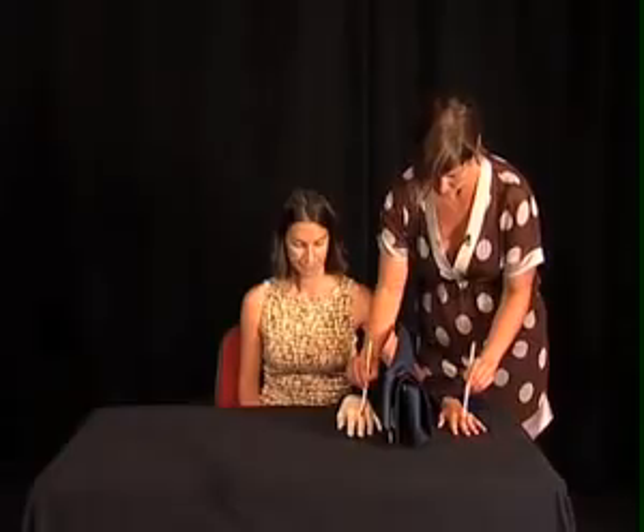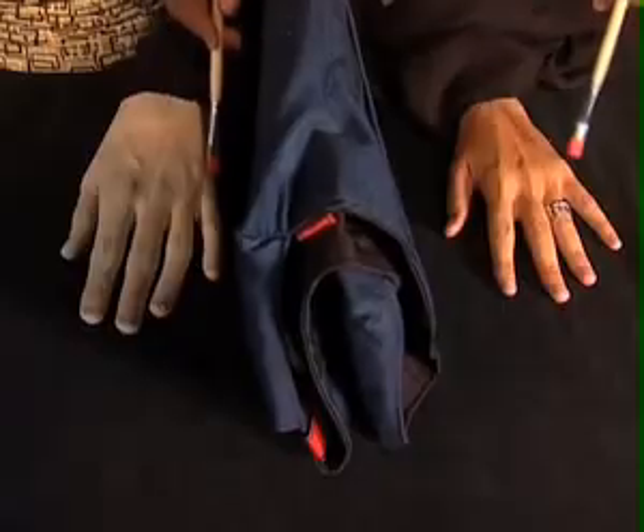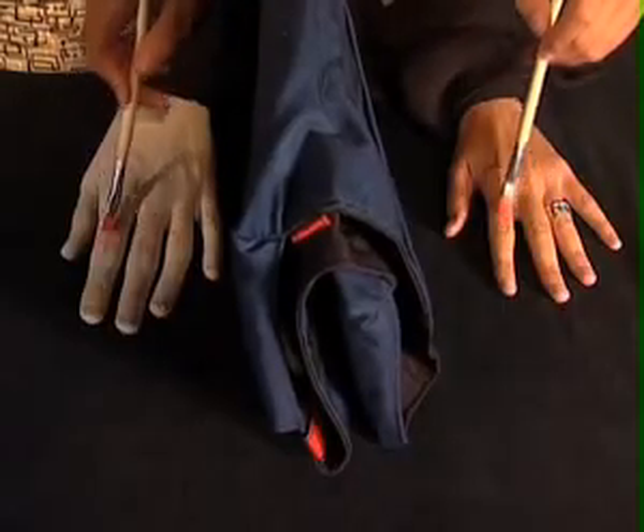If he does this synchronously for a minute up to two minutes, two-thirds of all subjects will start experiencing the rubber hand for some moments as if it were belonging to their body.